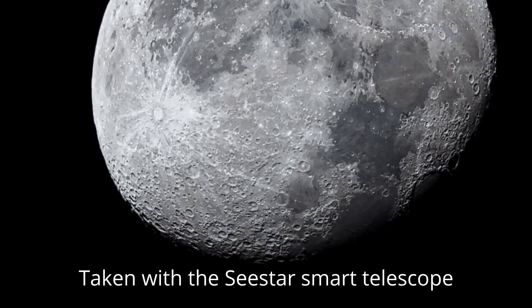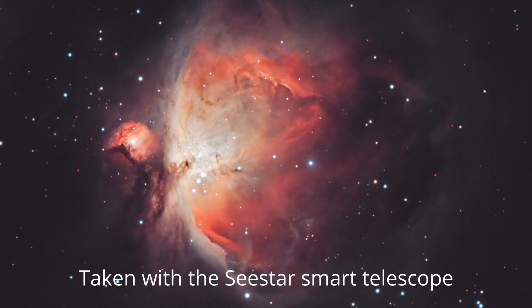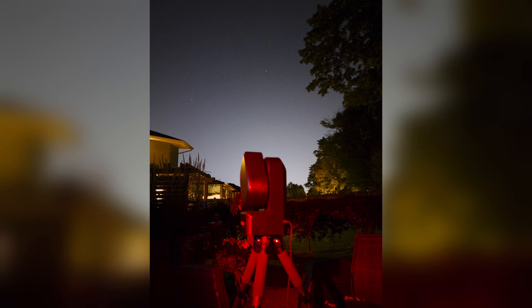One of the standout features of the ZWO Seastar is its connectivity. Through a dedicated app, you can control the telescope using a smartphone or a tablet. Whether you're looking to capture amazing photos of the moon and its craters or check out deep sky objects you've never seen before, the Seastar makes it as easy as tapping the screen. Setting it up is a breeze, and its portability means you can use it in the backyard or take it with you on vacation.